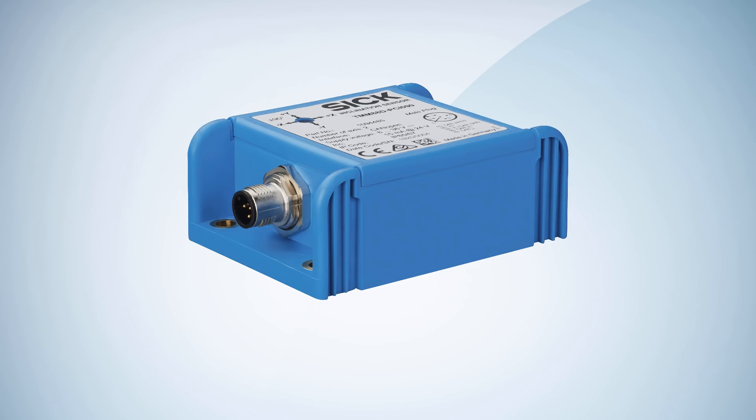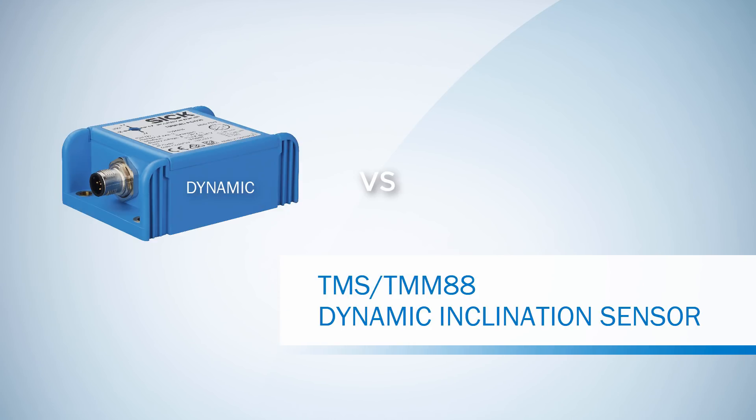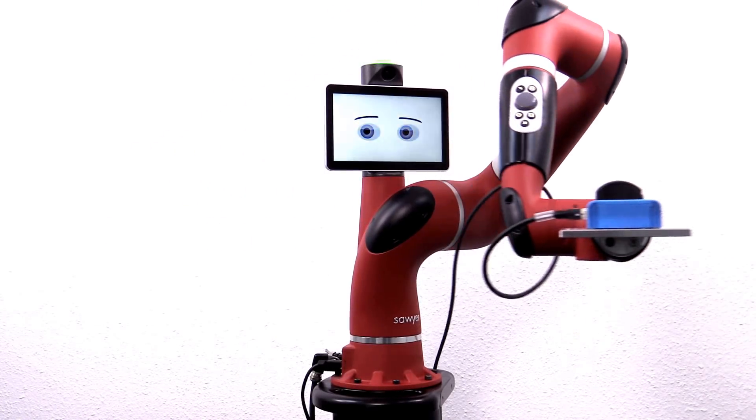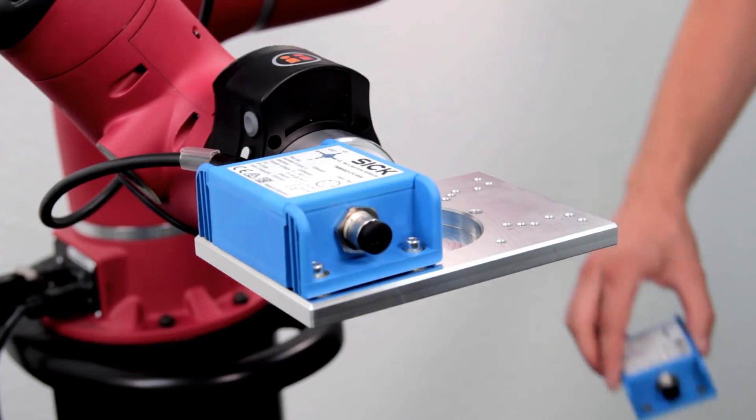In this tutorial we present the inclination sensor TMS TMM 88 Dynamic and demonstrate how to parameterize the sensor. To explain the features we compare the dynamic version with our standard inclination sensor. We are going to use a robot arm to demonstrate the differences between the two. Both sensors are mounted on top of the mounting plate.